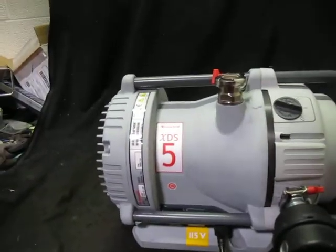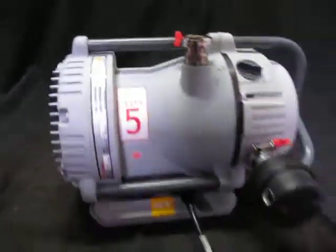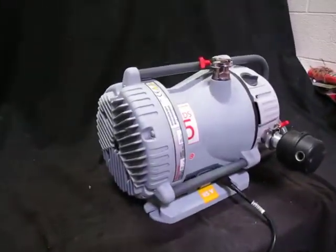This is an Edwards XDS 5. It is a 115 volt — you can see with a yellow sticker right there. Back here it says it is convertible; it'll go from 115 to 240 and will run on 50 or 60 Hertz. I'll take a picture of that.